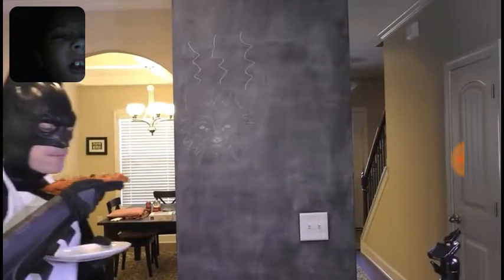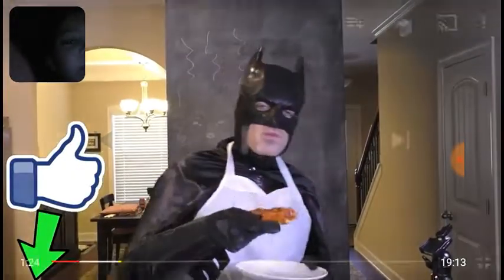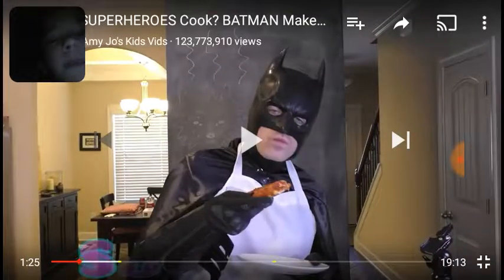Anyway guys, that's gonna wrap the video for today. I really hope you guys enjoyed this. I'm actually kind of grossed out — that was really disgusting. He put olives, tomato sauce, shopkins, Doritos, and stuff like that. That's disgusting. I'm actually grossed out right now.